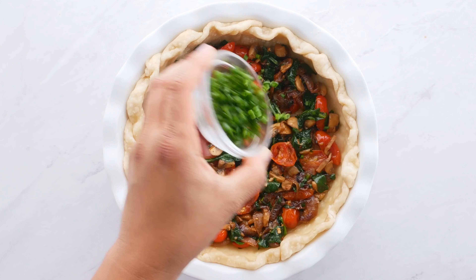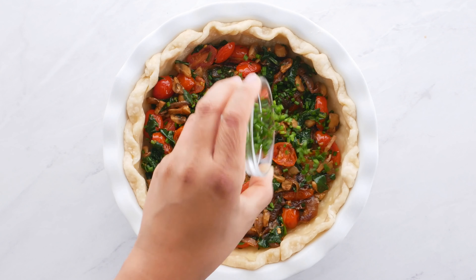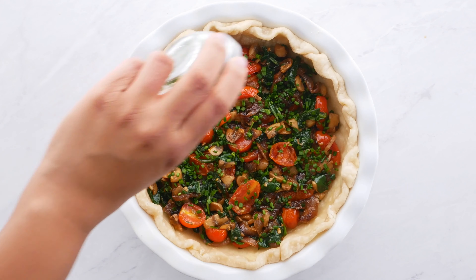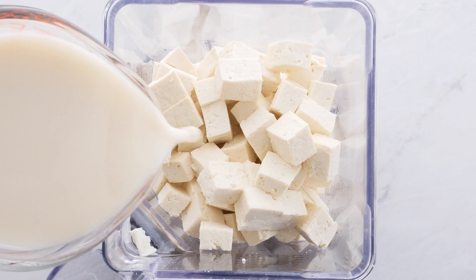Add in some chives as well — we're gonna save some for the top too. Now we're gonna make our creamy quiche filling, which is gonna use our tofu and some vegan milk.